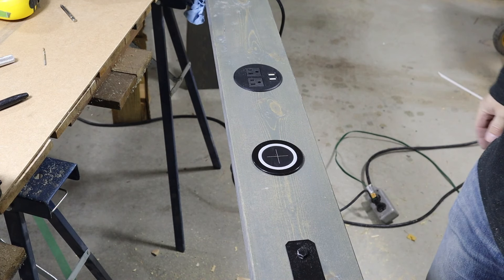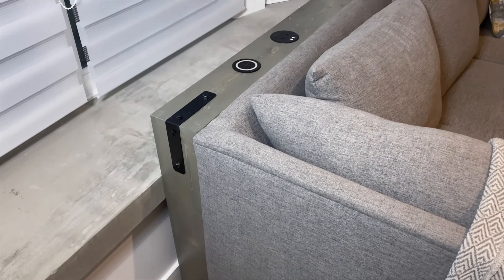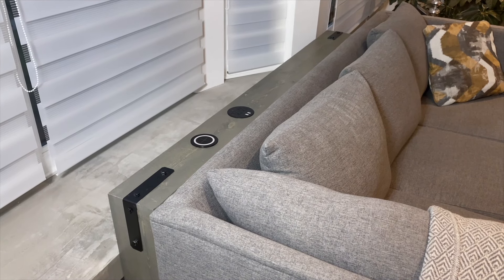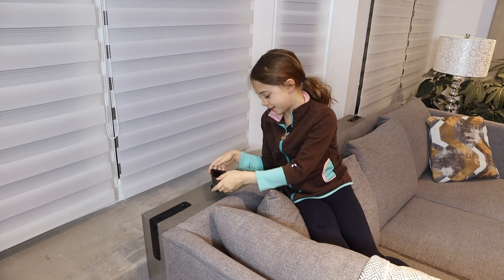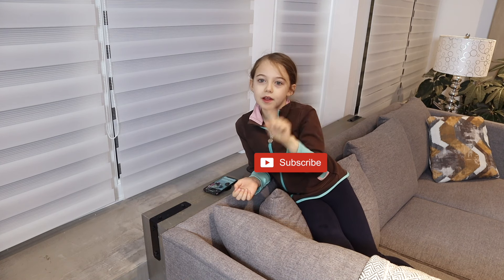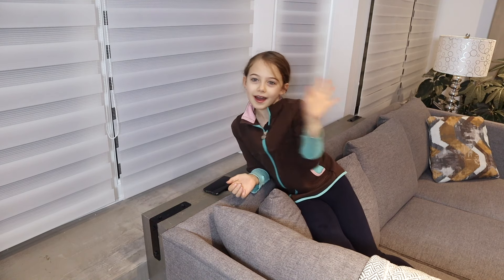Once it's all tightened up, I'm ready to move this table to its new home behind my sofa and plug everything in. I'm going to be honest — my dad builds a lot of cool stuff, but I think this table is the coolest. If you liked this video, make sure to leave a thumbs up and maybe consider subscribing. Hit the little bell to get notified when we put out a new video. Thanks for watching, and I'll see you next time!